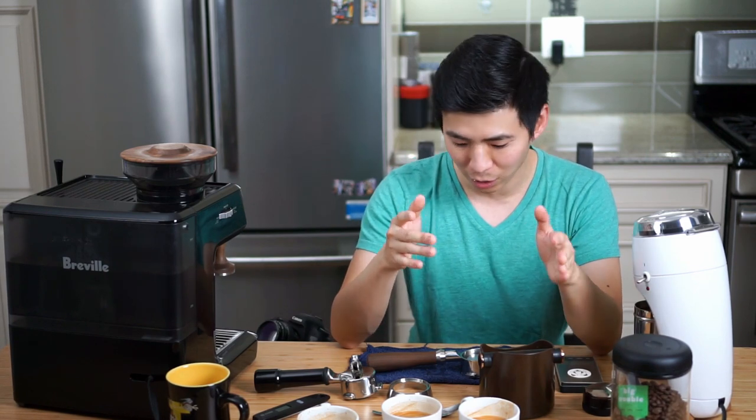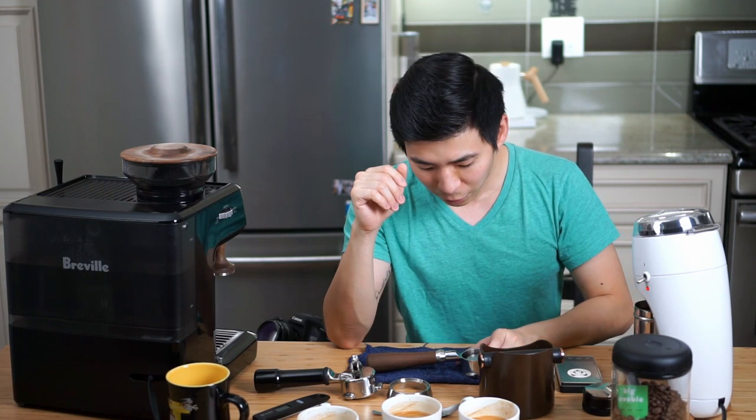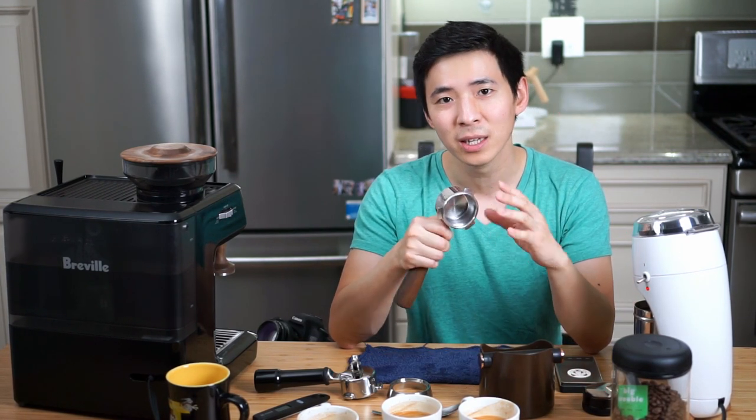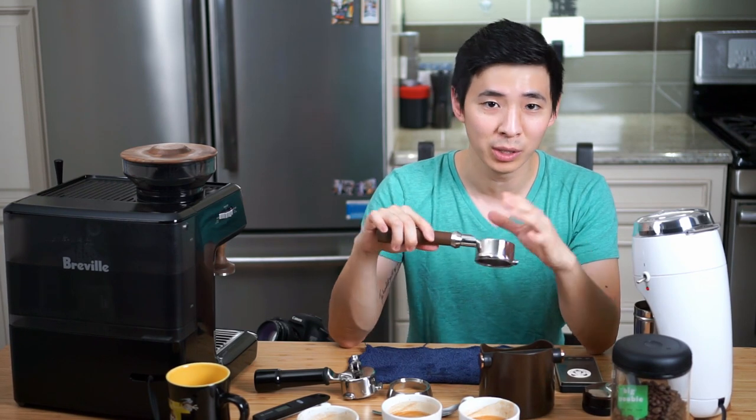Hopefully this episode helped answer some questions you might have about the bottomless portafilter. If you're considering getting one, I picked this up off Amazon for about $70 — I'll leave the link in the description below. If you're new to the channel, please hit that subscribe button for future content, and you can also support the channel by liking and commenting below with any questions or concerns. Definitely share this video with anyone who might find it helpful.